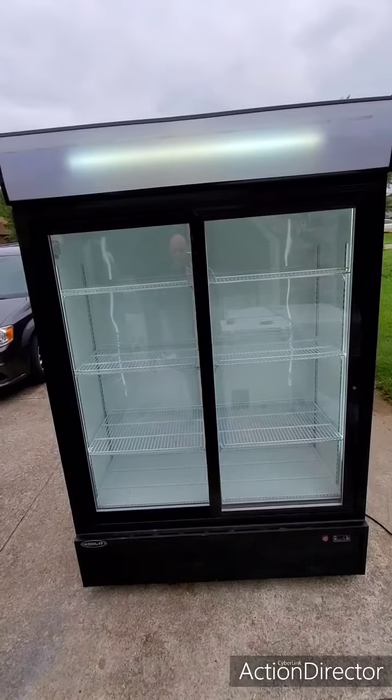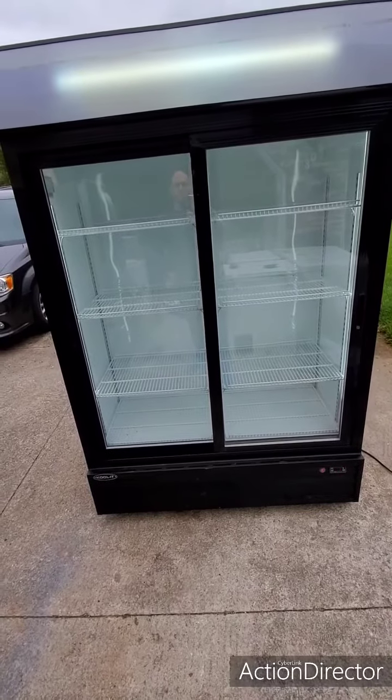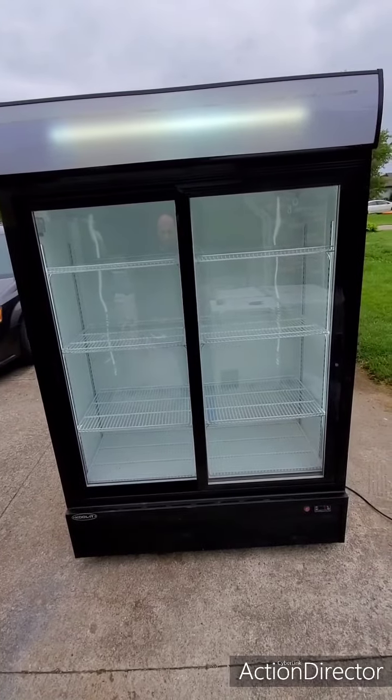It's got three shelves plus the bottom. There are two additional shelves down there, so those could be put in play. Otherwise, the spacing on this is pretty good, depending on what you're going to stock it full of.